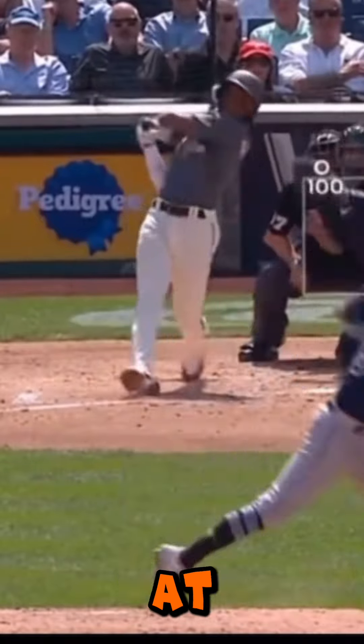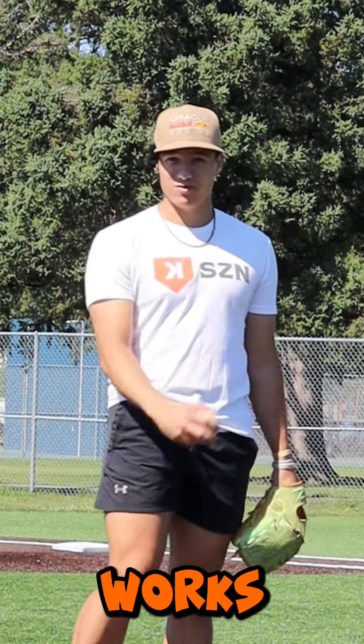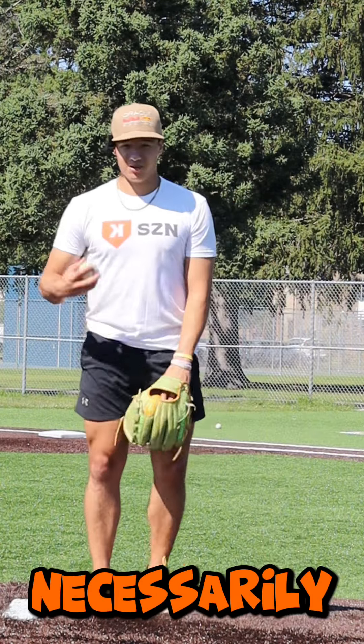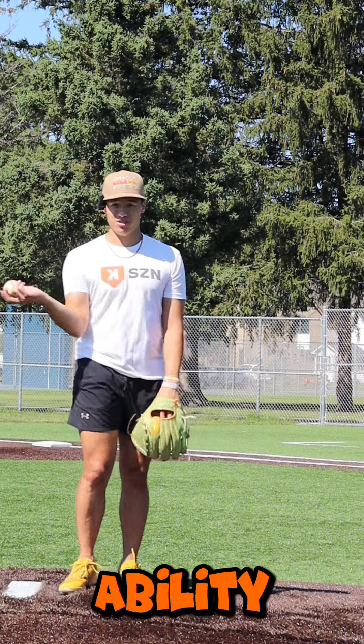Look at Shane McClanahan, look at Jared Jones. Both of them are a little bit on the jumpy side and it works for them — they throw in the upper 90s. And then you got other people like me when I was younger. I would jump off the rubber. I'm not necessarily twitchy like those guys so it didn't really work and it was limiting my ability to throw harder.